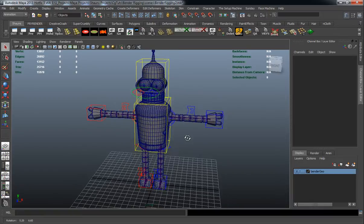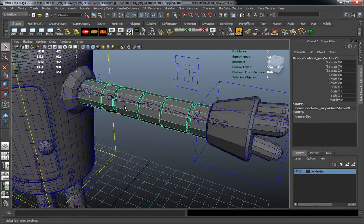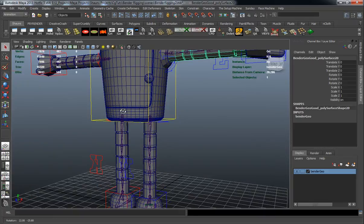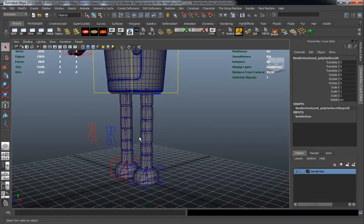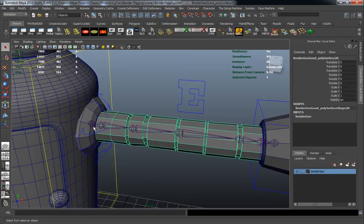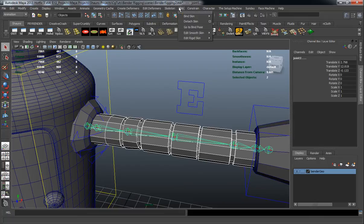Let's turn our reference layer off and select our arm. I'm only selecting the actual arm geometry — not the hand geometry, any of the fingers, or the shoulder control portion. I'll do the same for the leg; I'm not selecting the foot because the feet and hands aren't going to need to be skinned. Select the arm, make sure we select the main joint in the joint chain, then go up to Skin > Bind Skin and look at the smooth bind options.